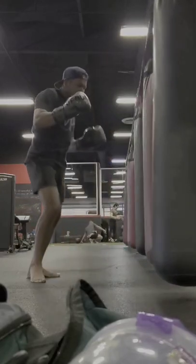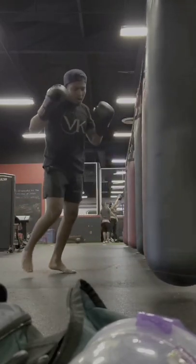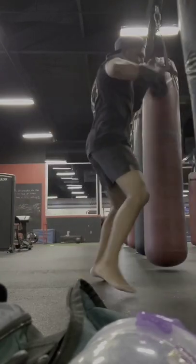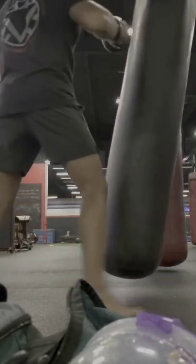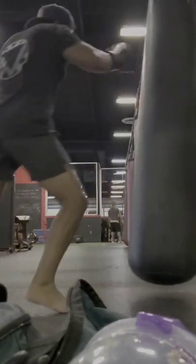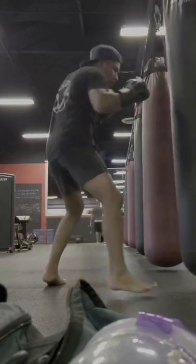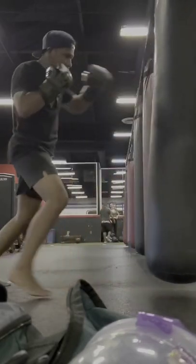The overall construction of the glove is really high quality. I didn't expect too much just because I'm not a really big fan of synthetic leather gloves. With that being said, the wrist support is nice, the padding is great, you get a really good pop off the pads and bags. And when it comes to sparring, the 14 and 16s have ample padding to protect you and your partner.